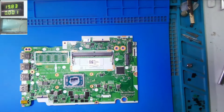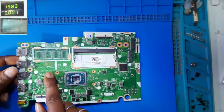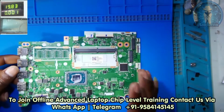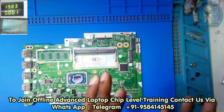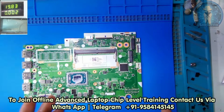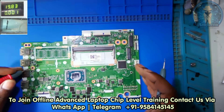Hello friends, welcome to Adit 11TTT YouTube channel. This one is a Lenovo motherboard and its part number is NM-C821. It's having an AMD CPU and this is a new series board. I have received it in a dead condition from a board for sorting.